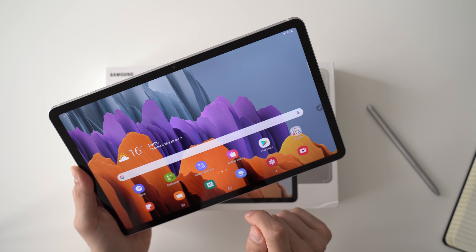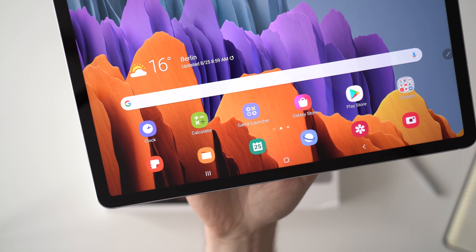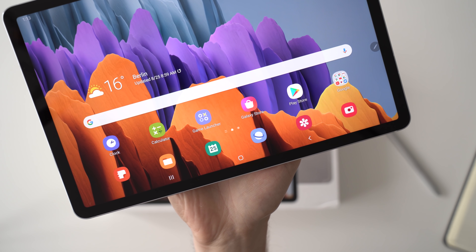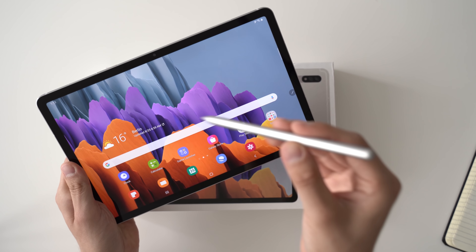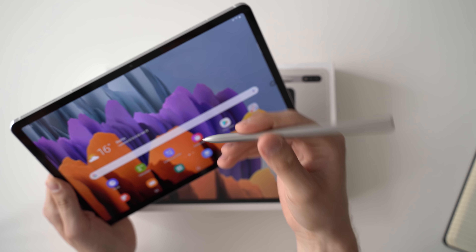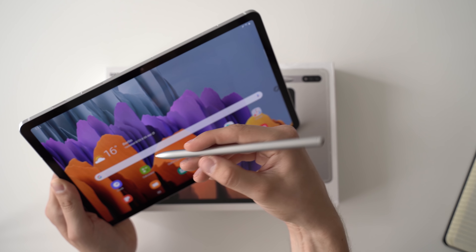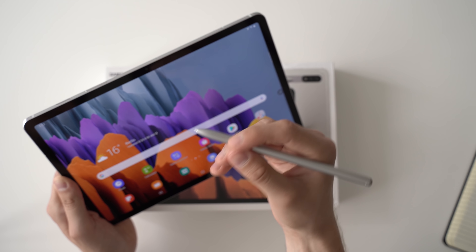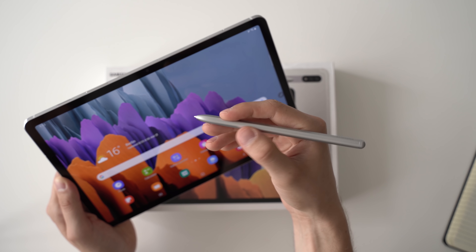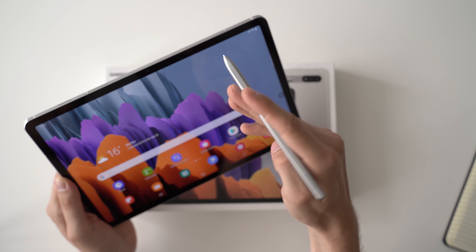It has a very high resolution of 2560 by 1600 pixels, is 500 nits bright, and has a refresh rate of 120 hertz. You won't be able to see that in the video since I'm recording at 24fps, but the screen and animations look very smooth — similar to what we get on an iPad Pro. I believe this is the first Android tablet with a 120-hertz screen. The resolution is very high and text and icons look very sharp, so overall it's a very good screen.